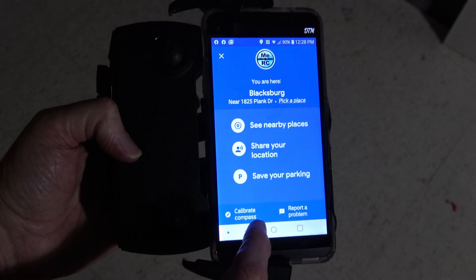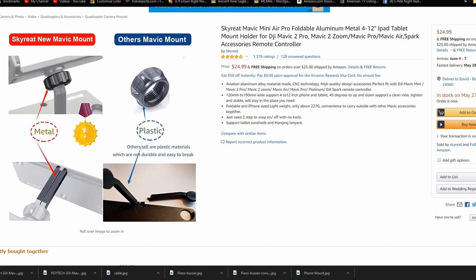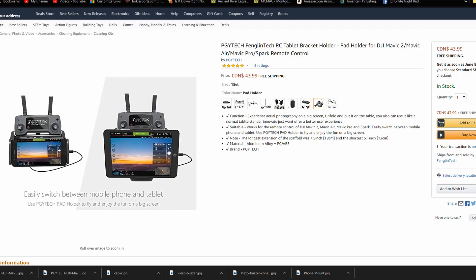You can also try calibrating your cell phone's compass while it is in the holder in the position it would be during flight, although this doesn't seem to work for everybody. Eventually, I may purchase the longer cable and either put my cell phone in a mount or just clamp it back a little bit from the controller.